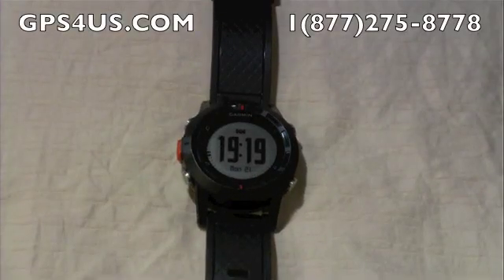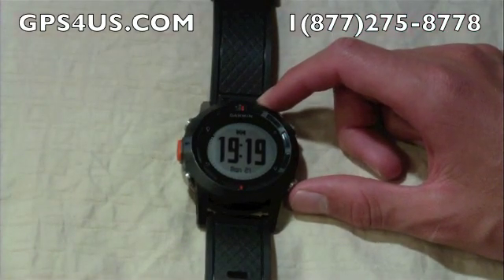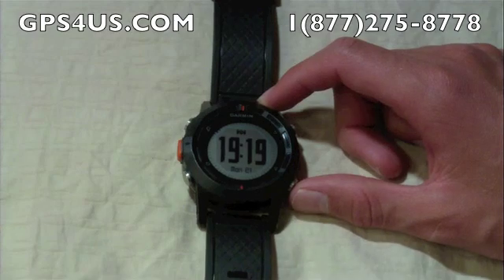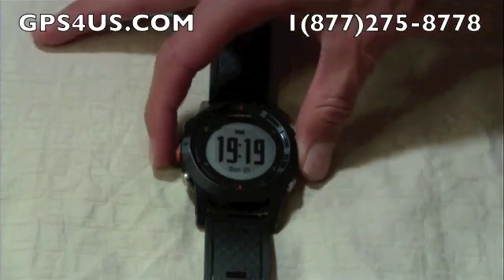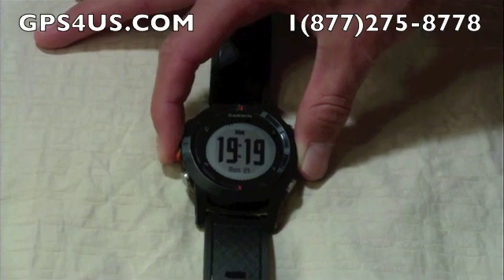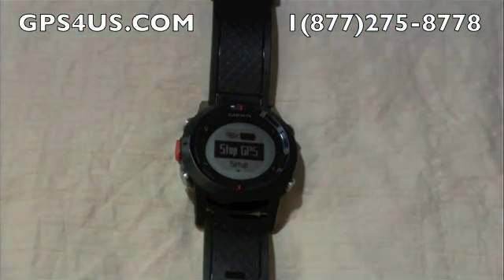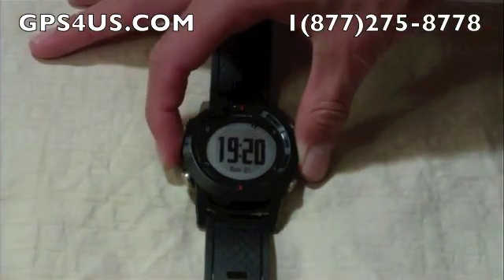Today we're going to take a look at some of the map functionalities and features on the very handy GPS watch from Garmin, the Phoenix. To get to the map, we must first activate the GPS. To do that, all we have to do is hit the orange button on the side here to come to the main menu, and then hit it again to select the first option: Start GPS.